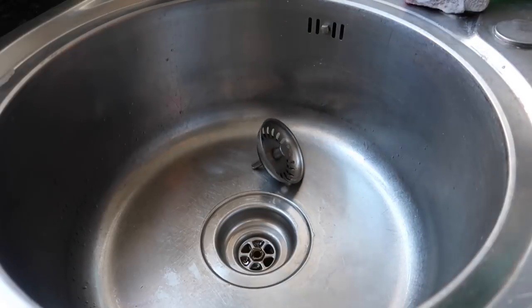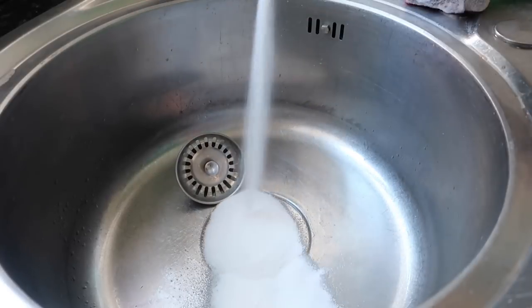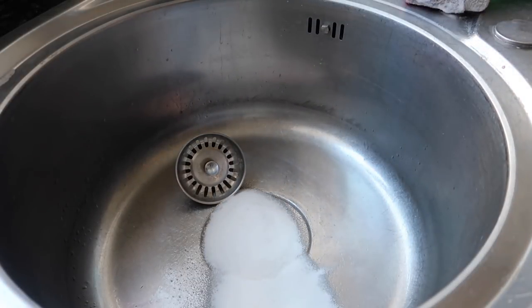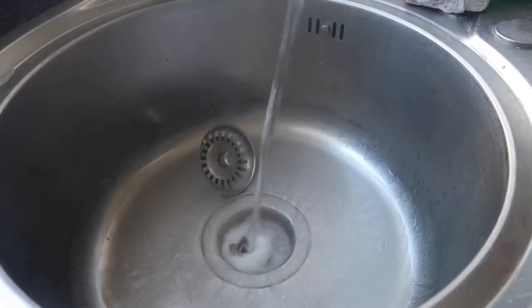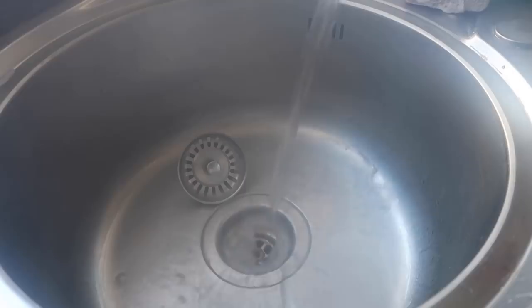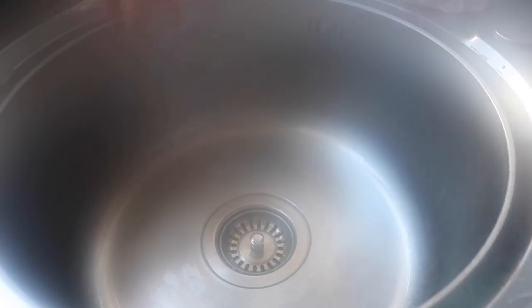So we have our sink. Take the plug out and I'm just going to pour a nice generous amount down here. What you need to do is chase it with some boiling water from your kettle — boiling water that is literally just boiled. Rinse that down there. That is going to get rid of nasty build-up of smells. It helps to keep limescale at bay — just really, really good for your plug hole, freshening that up.